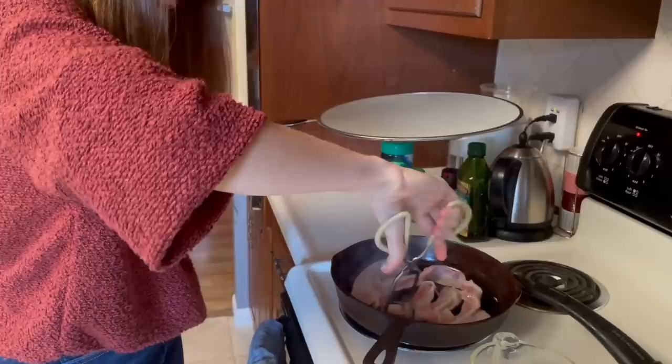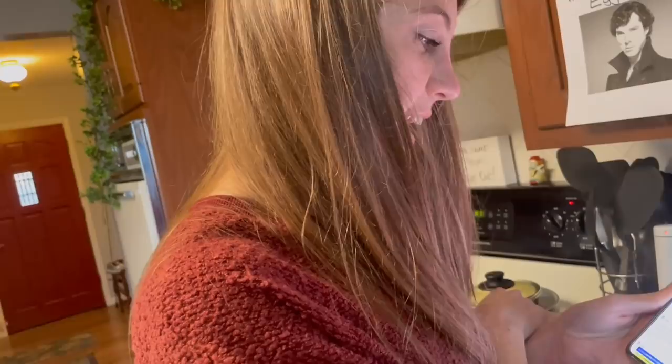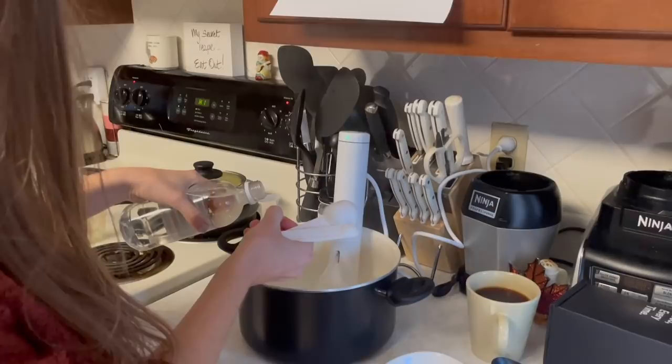For poaching eggs, we're going to add vinegar to this, and then we're going to break the eggs into the water and cook for two and a half to three minutes. I want to add a little bit extra because I have a little bit more water than they call for.